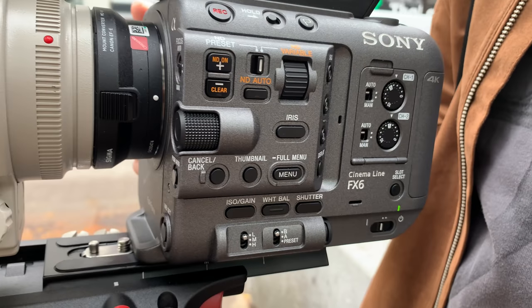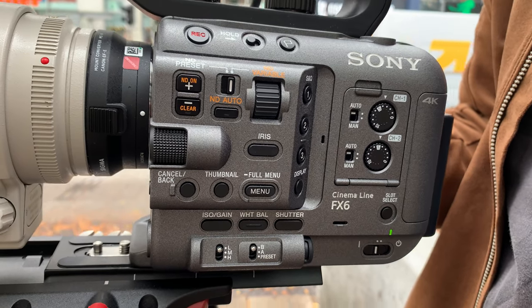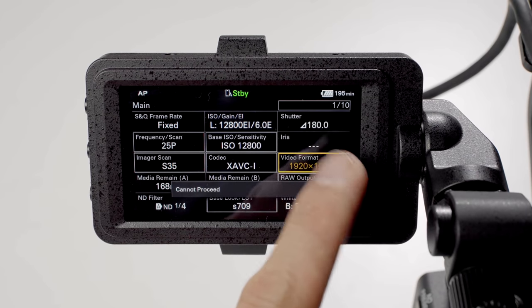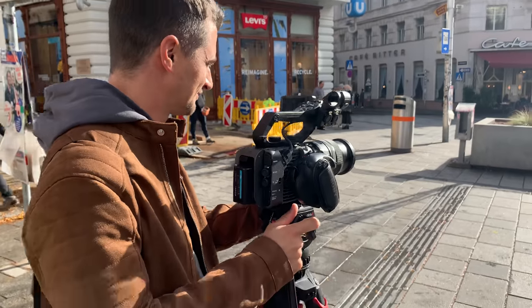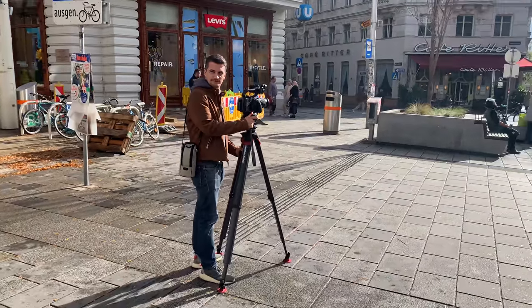The button layout on the side of the camera is intuitive and will be familiar to many Sony users. Sony has a new quick menu in the FX6 that shows up when you press the menu button once — it's essentially 10 pages of the most needed functions laid out in a grid form. While I was quite excited about this when I first saw it — and it's also available in the FX9 by the way — I have to say it still needs a bit more work from Sony until it becomes really useful.